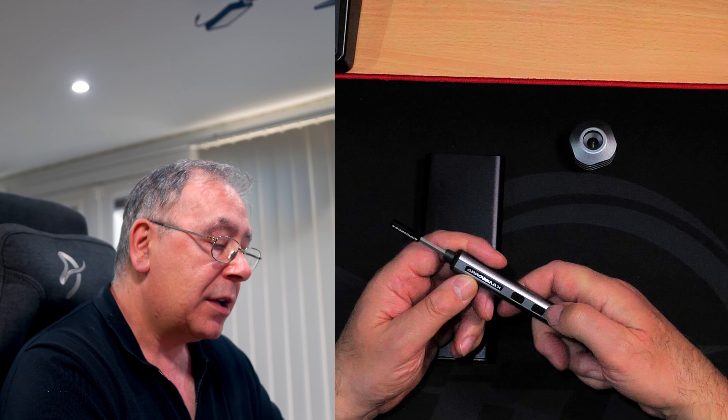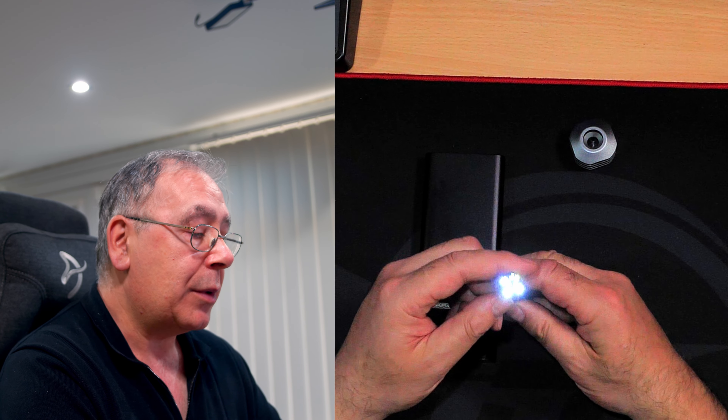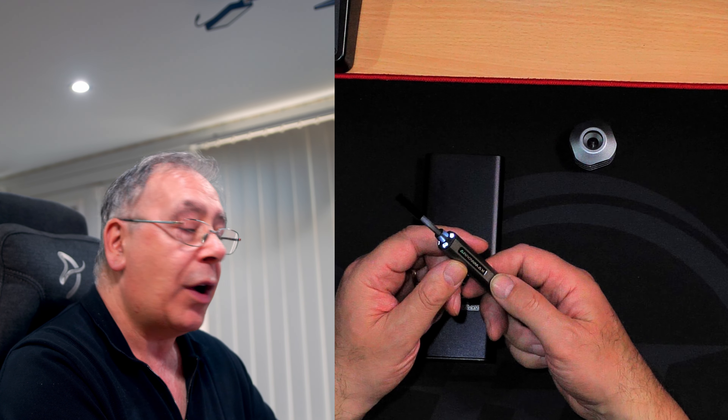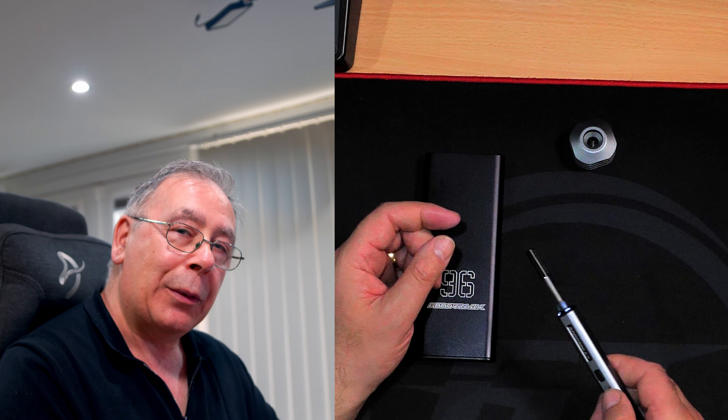Turn it on — just press it once. We have left rotation and right rotation. There's a nice little light too — see that. So you can screw it in or screw it out.